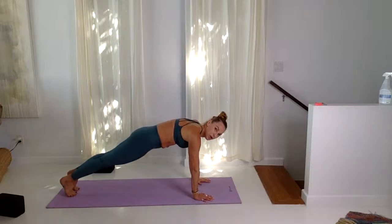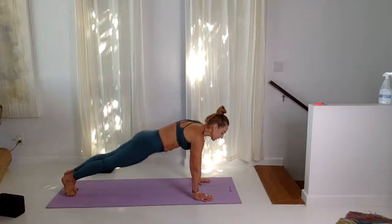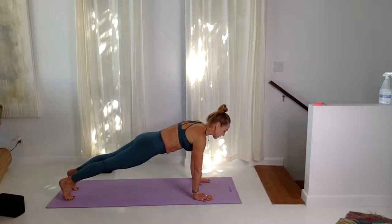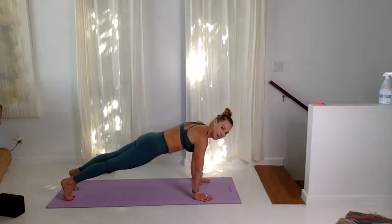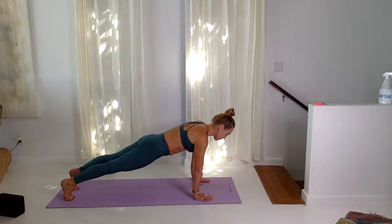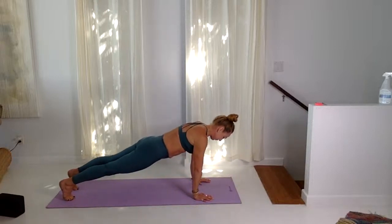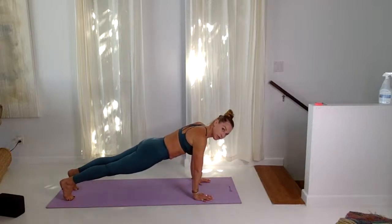Inhale, step back into plank — five press-ups, yogi press-ups, you can have knees up or down. Inhale, exhale, lower. Inhale, press. Exhale, lower. Inhale, press, exhale, lower. Inhale, press, exhale, lower. Last one, then lower all the way to the floor.